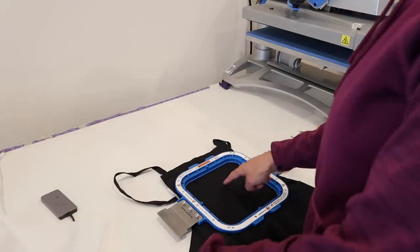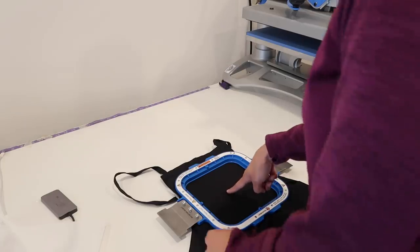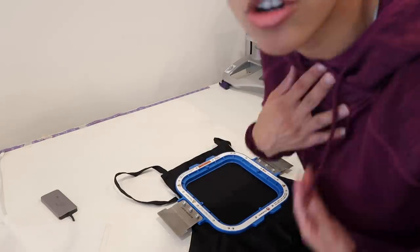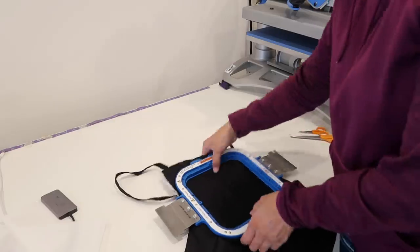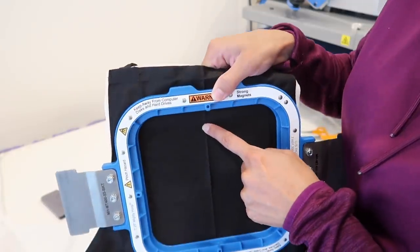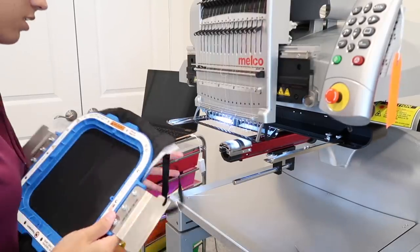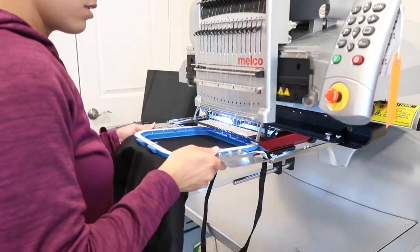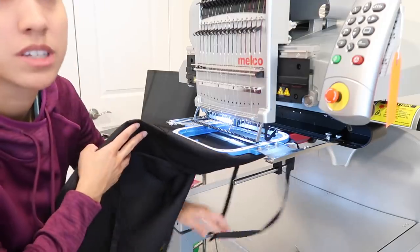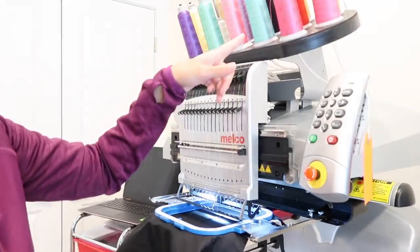I'm going to throw it on the machine and do a trace. I want the middle of the design to be here, and with the laser trace I can see that. I wanted to start further down because obviously who wants the logo way up high. On the Mighty Hoop it starts about right here, and that's perfect. Let's go ahead and put it right on the machine, making sure nothing is tucked under. The hot pink color is already loaded.